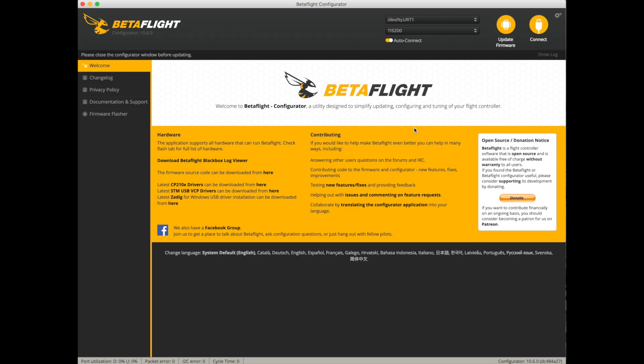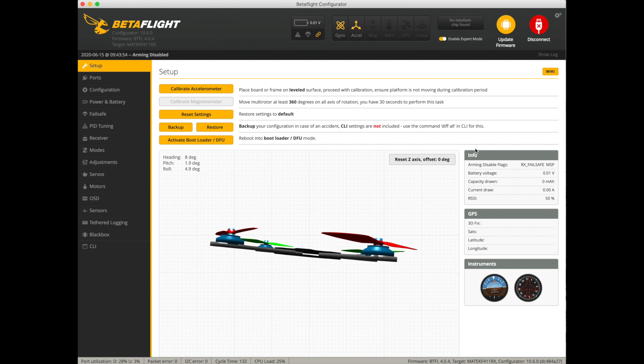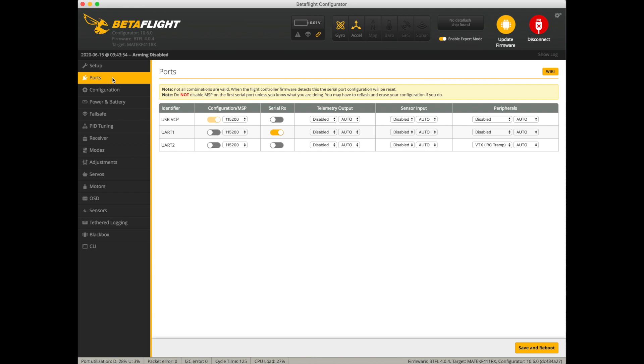Now we're going to go into the Betaflight setup for the receiver. You want to select your Ports tab. I have the serial receiver set up on UART number one because I'm using UART 2 for the Eachine Nano VTX, running it on IRC Tramp protocol.